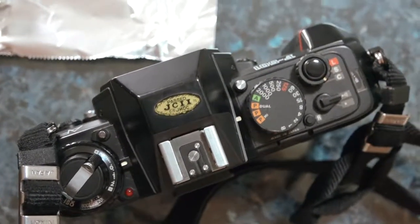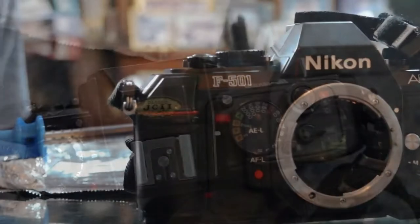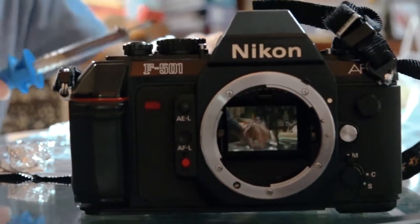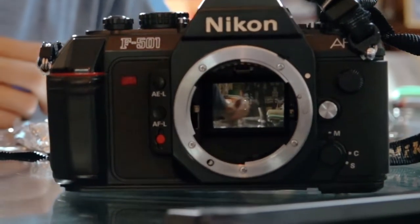Hello YouTube, Lucas here, and in this video my friend and I are going to attempt to repair one of the first autofocus SLRs from Nikon, the F501.